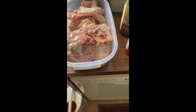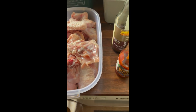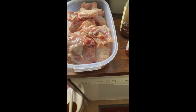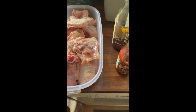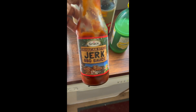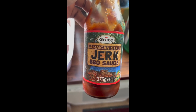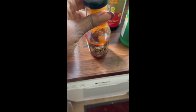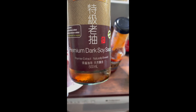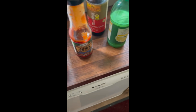So we need chicken — in here I have different parts: chicken thighs as well as chicken wings, which have been cleaned, washed, and had the excess skin removed, ready to cook. I'll also be needing some jerk chicken seasoning, dark soya sauce, and light soya sauce.